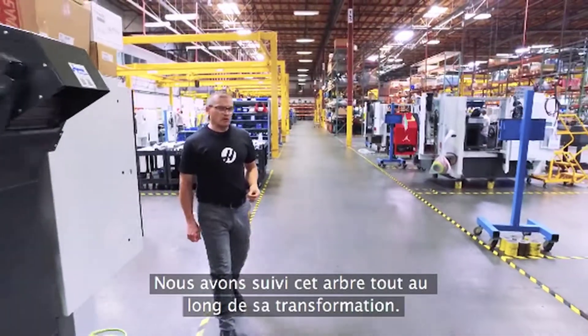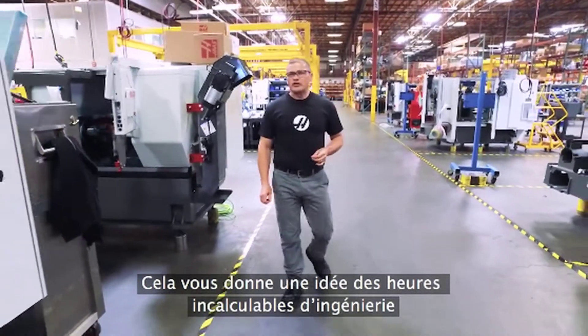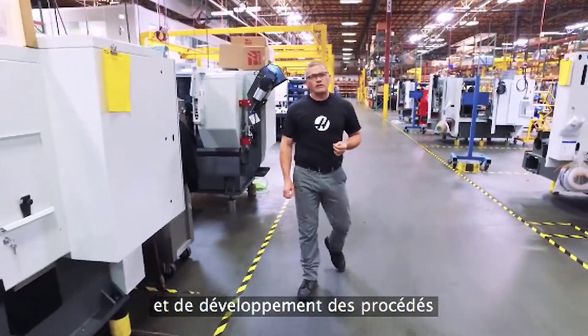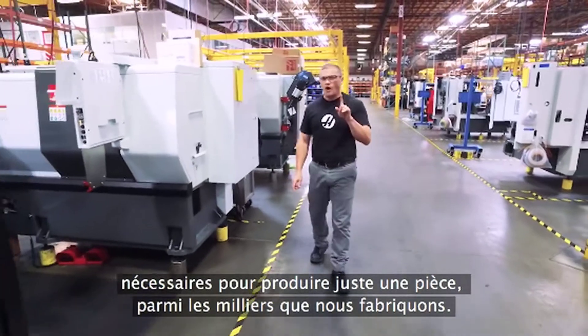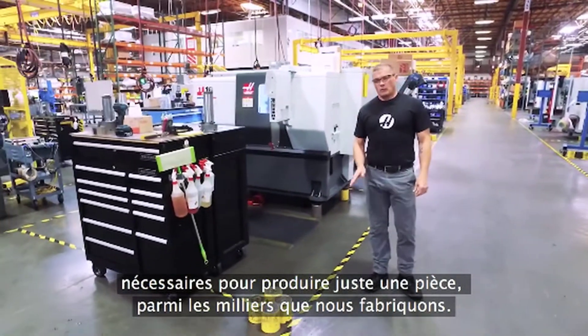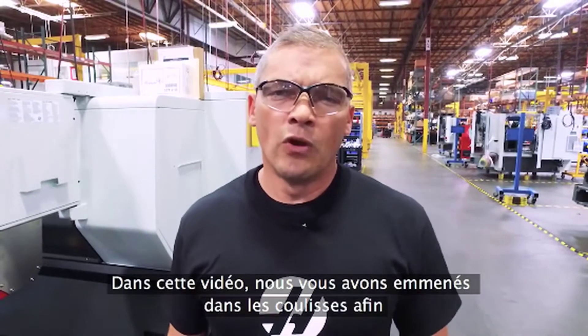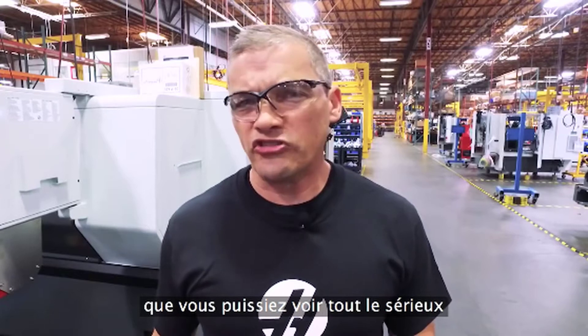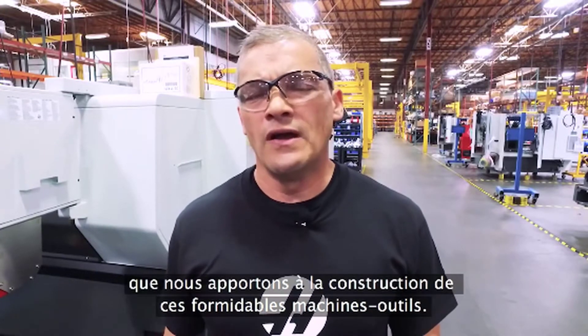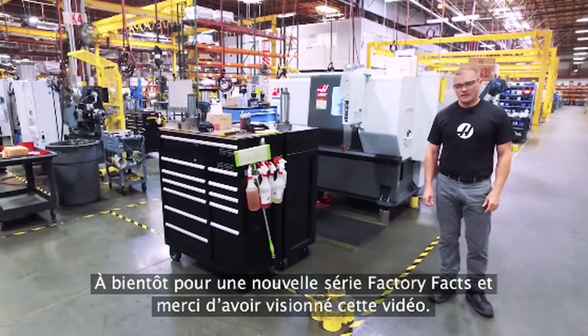So we watched that spindle shaft go through quite a transformation. This gives you a glimpse into the countless hours of engineering and process development that go into making just one of the literally thousands of parts that we make — parts that make Haas machines better. In this show we'll take you behind the scenes so you can see just how serious we are about making great machine tools. See you next time on Factory Facts, and thanks for watching.